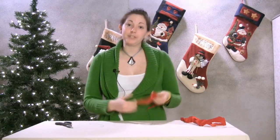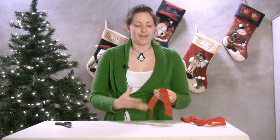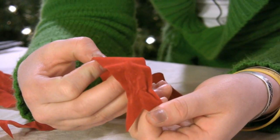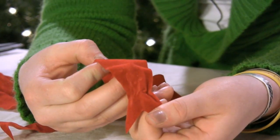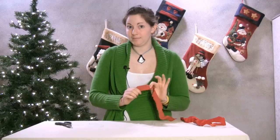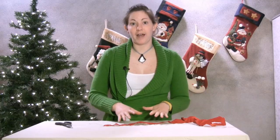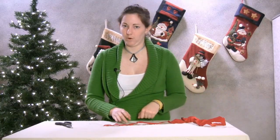One thing you need to keep in mind when making a bow with velvet ribbon is you don't want to work with it too much, because the more you work with it, that velvet is going to start coming off the backing and it leaves a not-so-pretty part of the ribbon. So if it's looking kind of shabby, just throw it away and get some more ribbon.